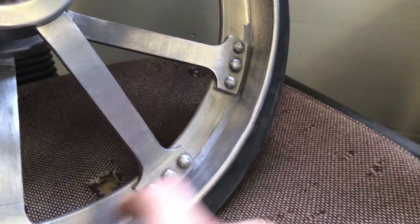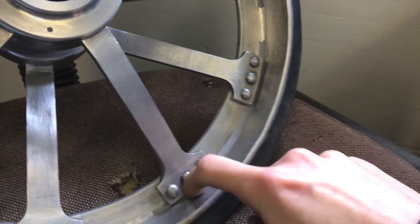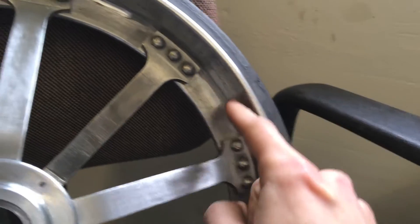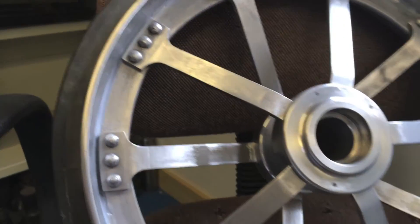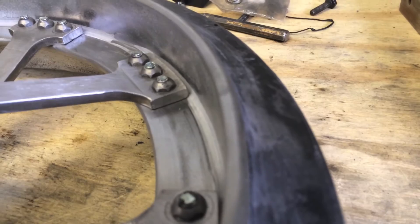I had a bit of a problem with the filler because I put the filler in first. But then when you tighten the spokes down, the corners of the spokes crack the filler and pull it away. So I had to make a little tool to push the filler down there and sand it all up again, which was a bit of a pain. What I did on the other one was grind the back edge of the spoke down a little bit, and that seemed to work.